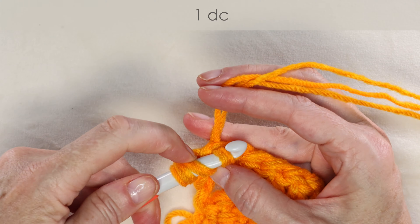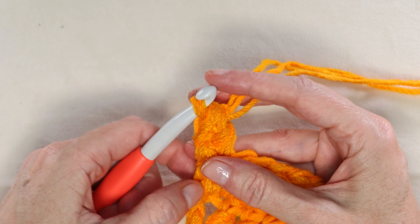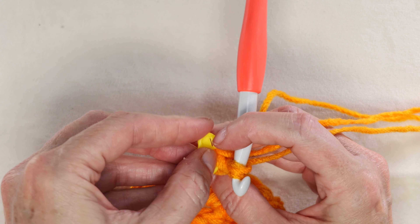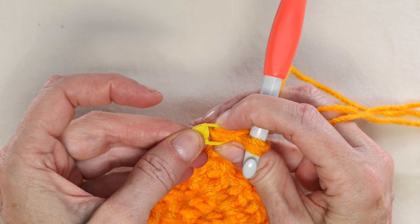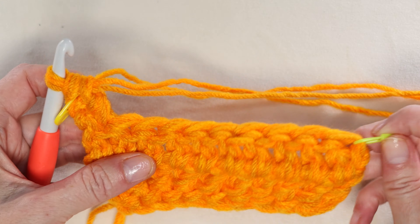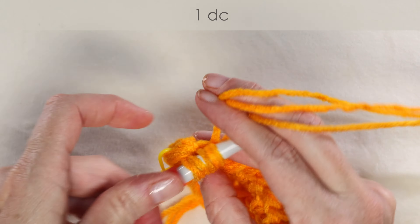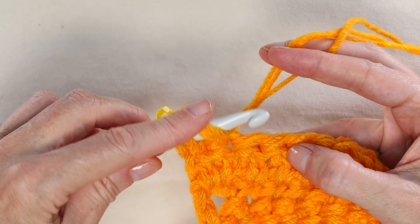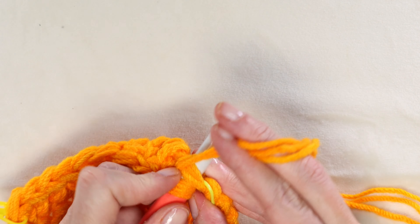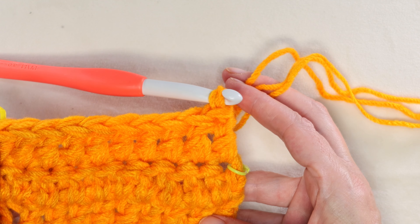Pop a stitch marker into the stitch we just made. Now we have marked our first and last stitch of our row so we know where we're going to end. Pause the video, keep working — one double crochet into each stitch all the way along — and I'll meet you at the end of this row. At the end of our row, our last stitch is where our stitch marker is. That finishes the end of our row.